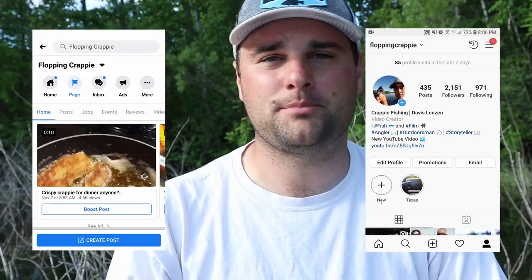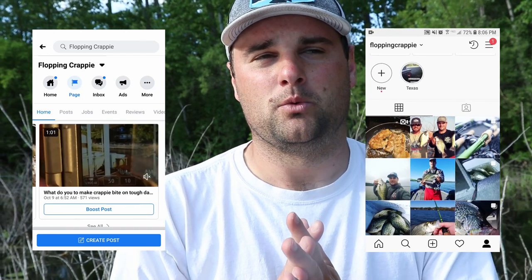Huge thank you to Vaunt for the headlamp — I will never lose a fish in the live well or forget one again. That was disgusting. Appreciate you watching. If you've got any comments or questions, drop them in the comment section below, or you can follow me on Facebook and Instagram. We'll see ya.